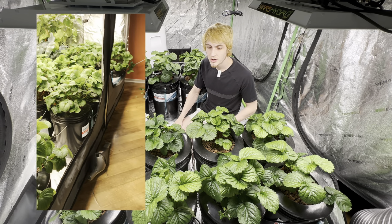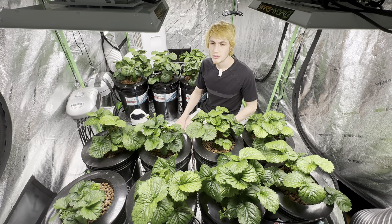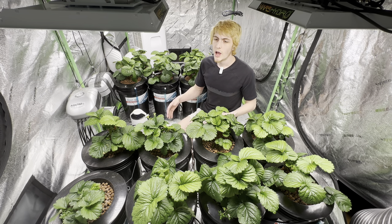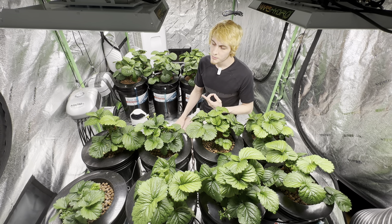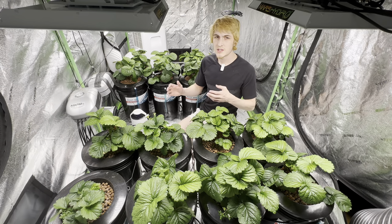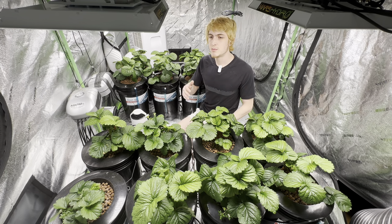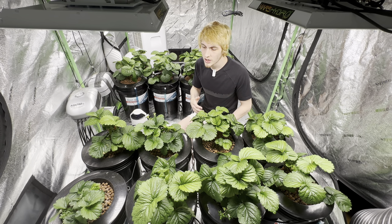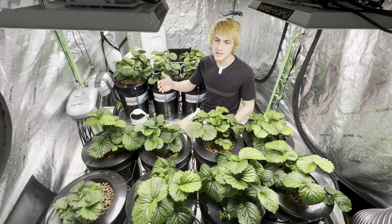It's currently 81 degrees in the tent, and they will still flower even though it is above 80 degrees right now. Everbearing can endure slightly hotter temperatures — June-bearing might stop flowering around 75 to 76 degrees, whereas everbearing can endure a little hotter temperatures and will set flowers at night when temperatures drop. When growing them indoors hydroponically, I always keep them at less than 80 degrees.